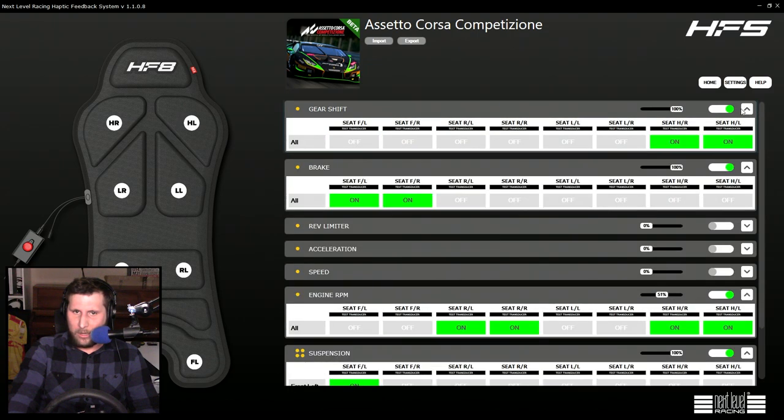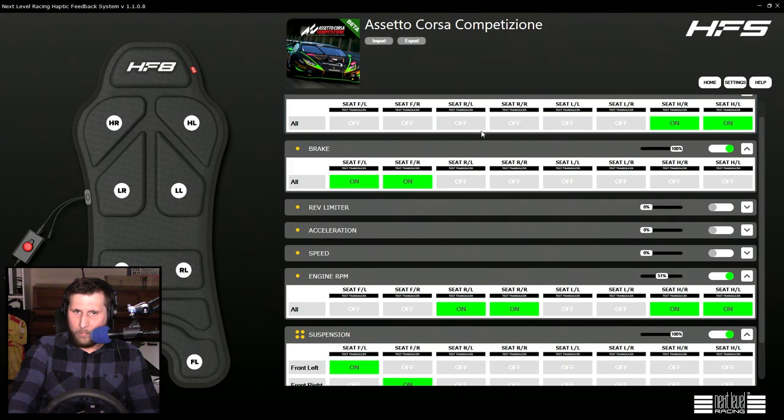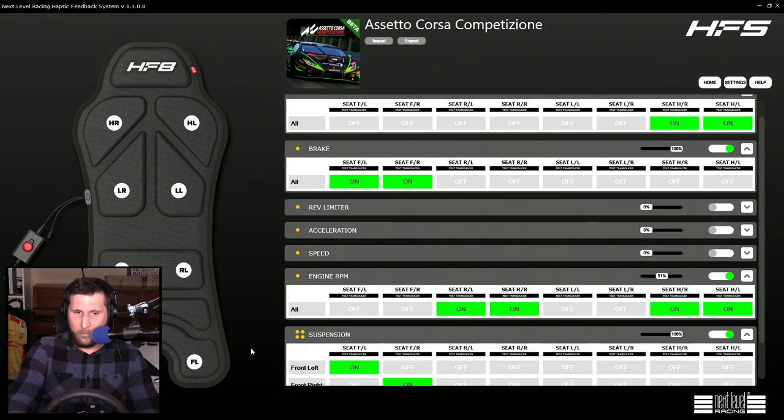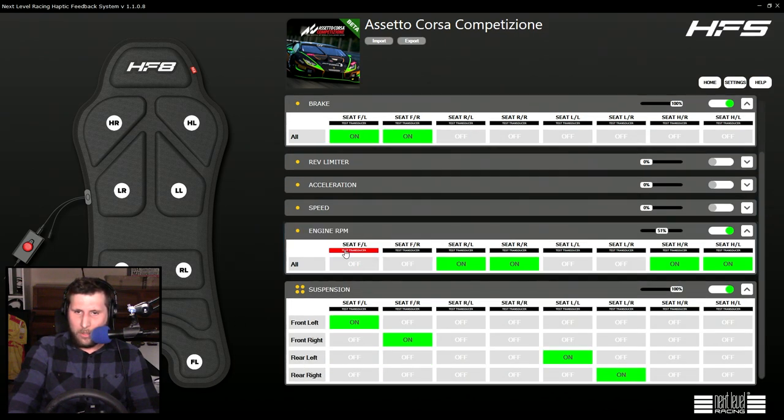These are my settings for Assetto Corsa Competizione. Gear shift is localized to the top motors. Brake is localized to the motors down here. Engine RPM is in the lower area and up top.